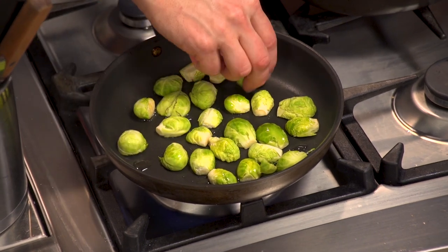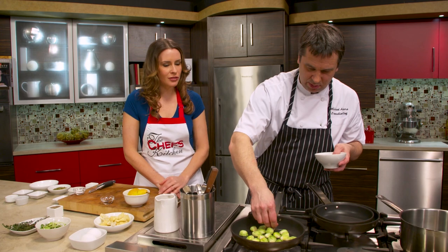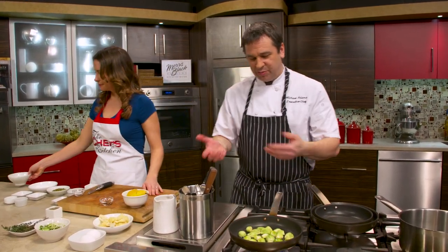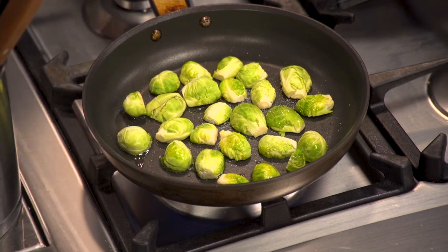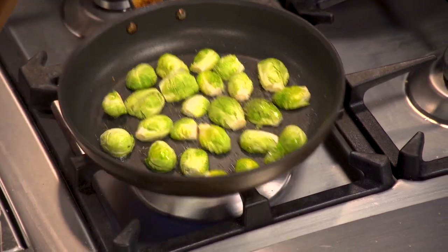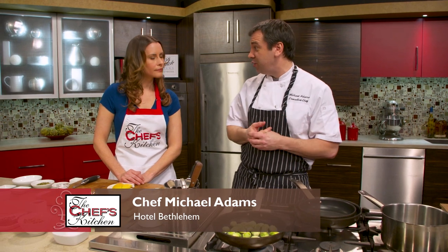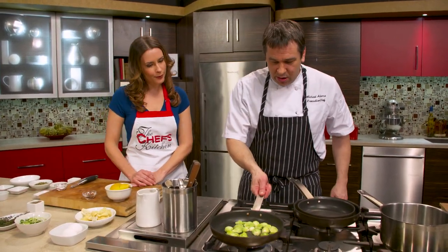Make sure that all of the brussels sprouts are flat side down so you get nice caramelization on that side. Always make sure you flip them over. Do you always start your brussels sprouts in a pan? I do — especially a pan that you can pop in the oven. We're going to season with a little salt and a little pepper. We cut them down a little bit just for cooking times during service — it's an appetizer, so we want to get that out relatively quickly. Hungry people.